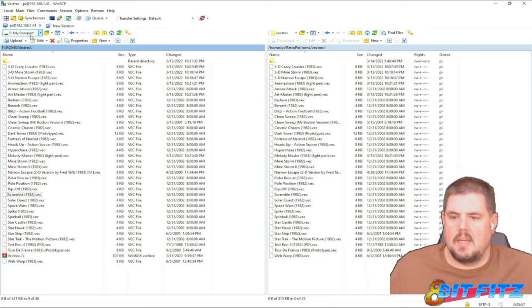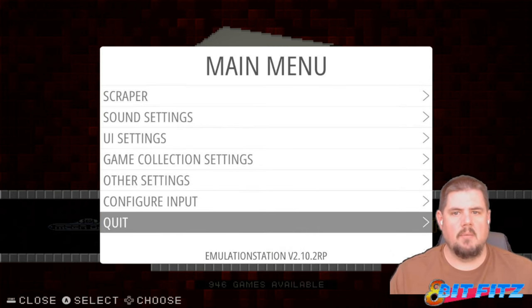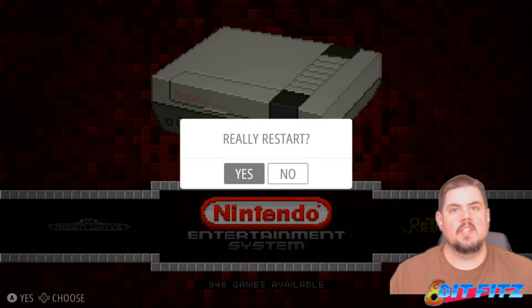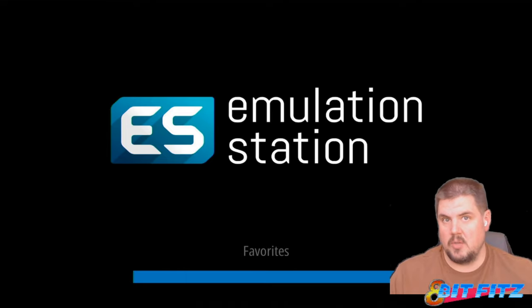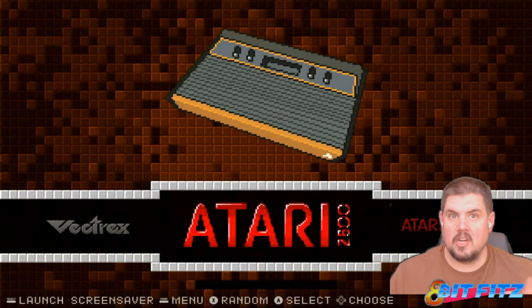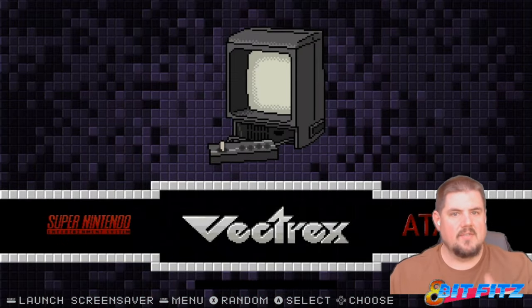Let's switch over to RetroPie and give it a restart. Here we are on RetroPie — our RetroPie was on while we were transferring. We'll hit the start button, go to Quit, and restart EmulationStation. This will reload the emulation station and it should show up as Atari 2600, 7800, and Vectrex. And here's the Atari 2600, here's the Atari 7800, and Vectrex is right here.